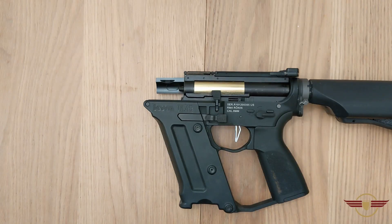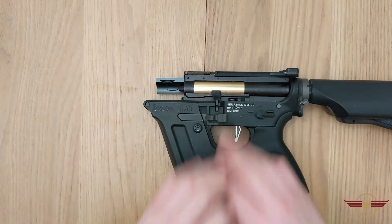Hey guys and welcome to Fez Air Software today. Following a subscriber request, I'm going to do a short video about the charging handle and the bolt release.